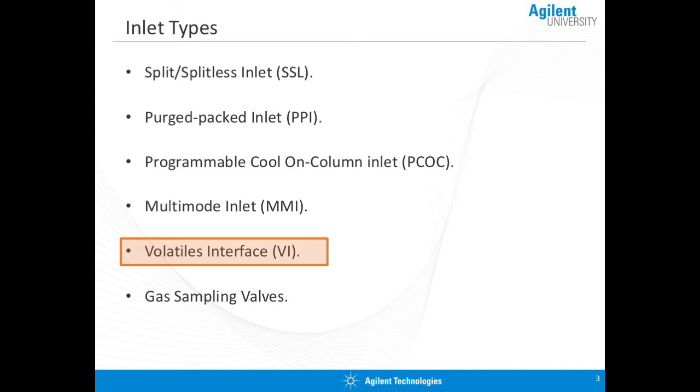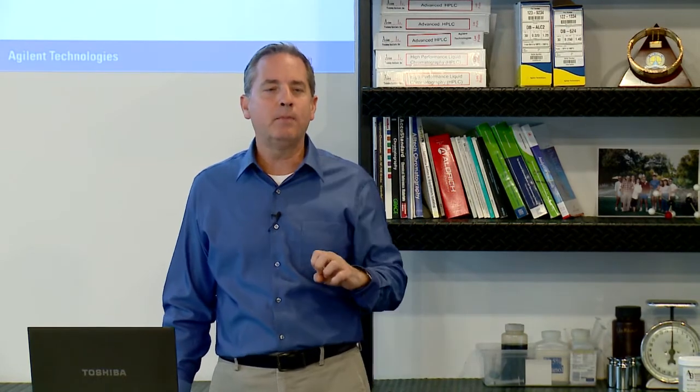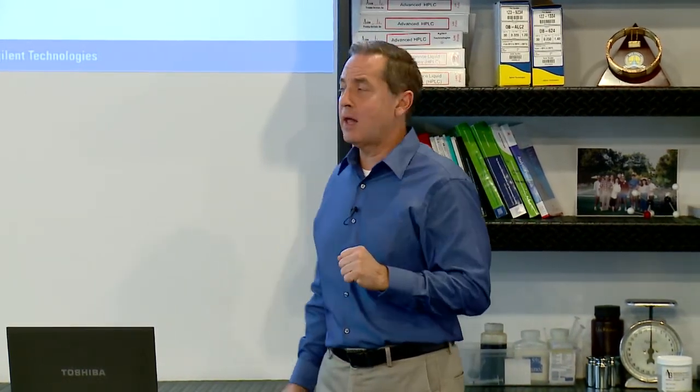The next on the list is the volatiles interface. This is truly an interface and not so much an inlet — it's really just a T that allows us to hook up our sample to the column. This is only useful if your sample is already in the vapor state. So if your sample is a gas — coming from a headspace autosampler, purge-and-trap, thermal desorption, or a gas sampling valve — this is the ideal approach because it has a very low volume and allows us to inject the sample directly onto the column.